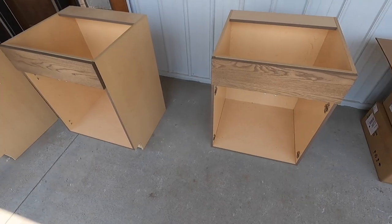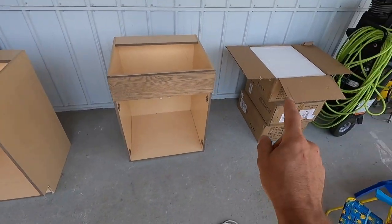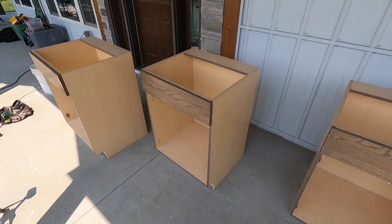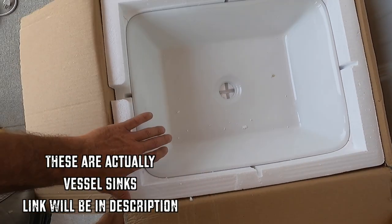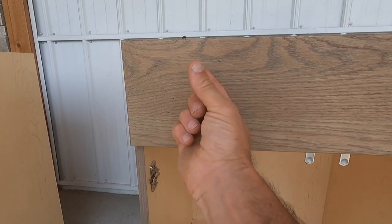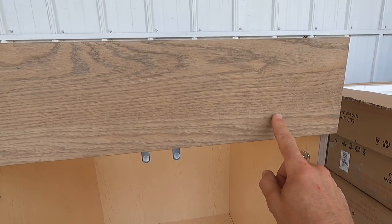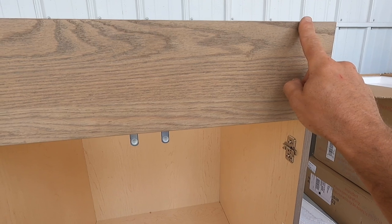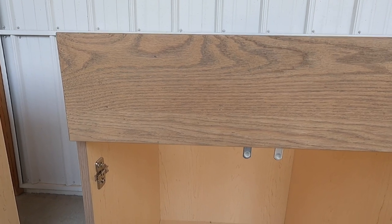I have three more vanity bases to do for upstairs. I have three sinks and we're going to need those all installed today. There's the sink — it's just a basic rectangle-shaped sink, and it will actually sit out from the front of this vanity. We'll have to cut across and up. These sinks are kind of angled, not straight, so it adds a little bit of complications, but it's not too bad.